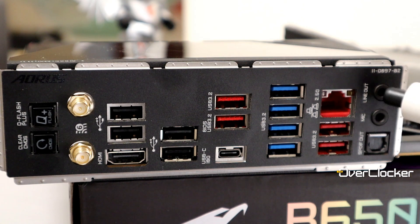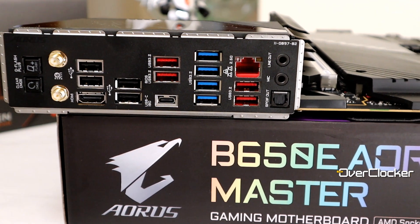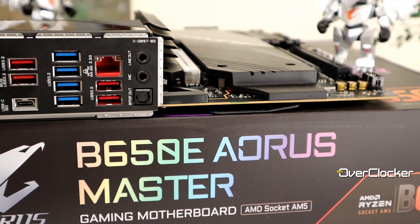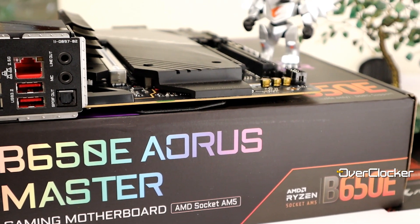The only downside on the audio side is that the rear I/O has only two stereo mini-jack outputs. This isn't necessarily a big issue, but if you're running an analog 5.1 setup you'll need to use the front panel audio connector as well, since you need at least three outputs for 5.1. Moving on to the rear I/O overall: you have four USB 2.0 ports at 480 Mbps, four ports at 5 Gbps, four ports at 10 Gbps, and one USB Type-C port also at 10 Gbps.